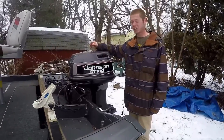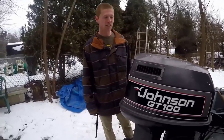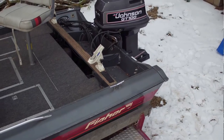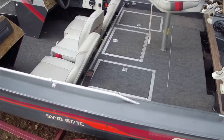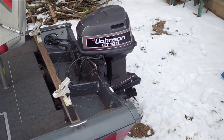This is a 1989 Johnson GT 100 horsepower motor. This motor is in immaculate condition. The owner took so much care — winterized it every year at the right time, lubricants, all that good stuff to keep it in tip-top shape.